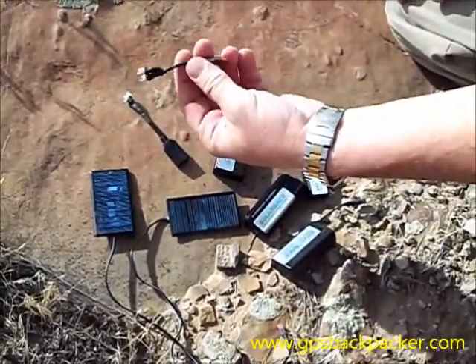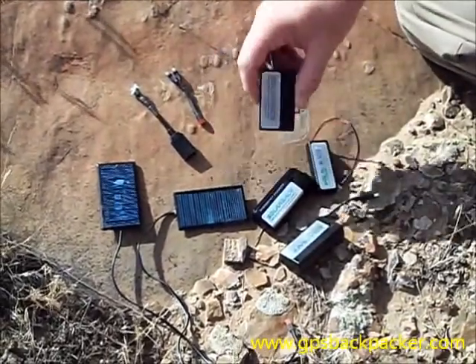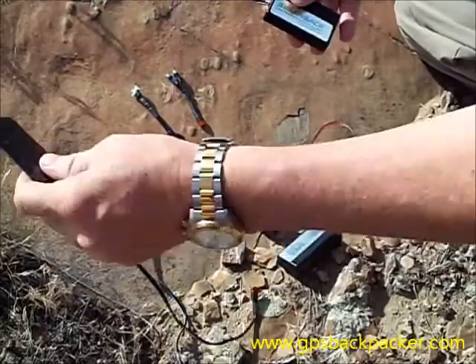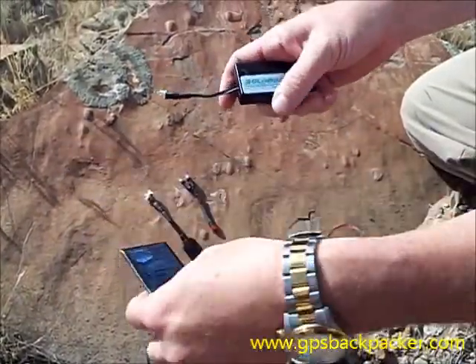It also has an adapter for a fast charge. The battery packs have circuitry built into them so they do not bleed back into the solar cell during shade or less sun.